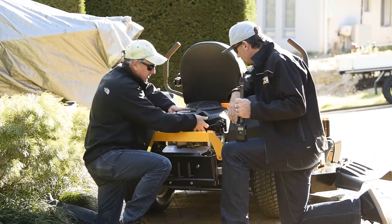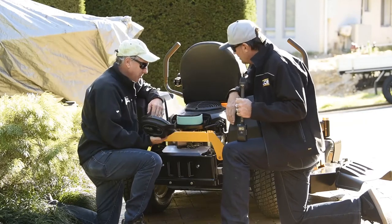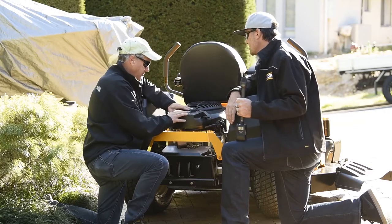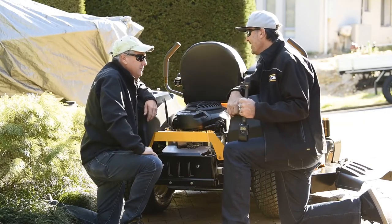It's also got a quick-release air filter cover for maintenance — you just pop these off and lift it up, so no tools required. Excellent. They're definitely building some good time-saving features on this model.